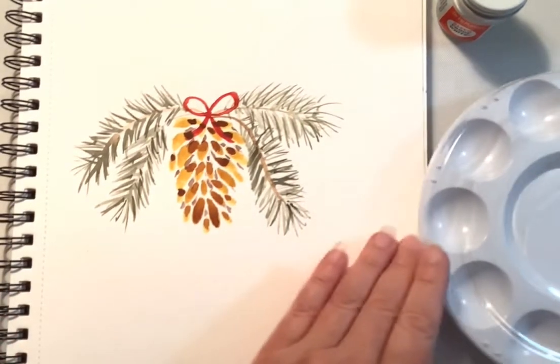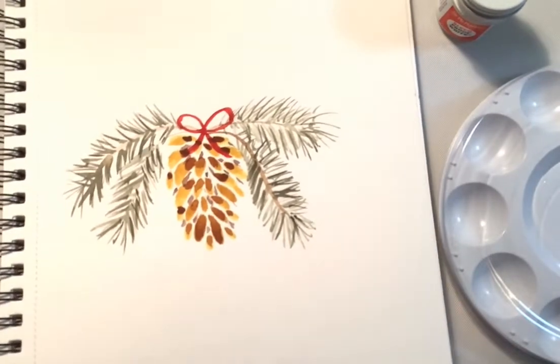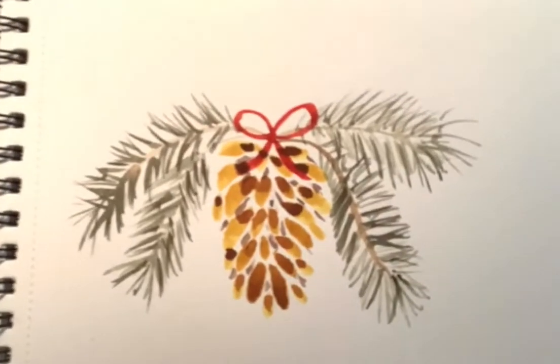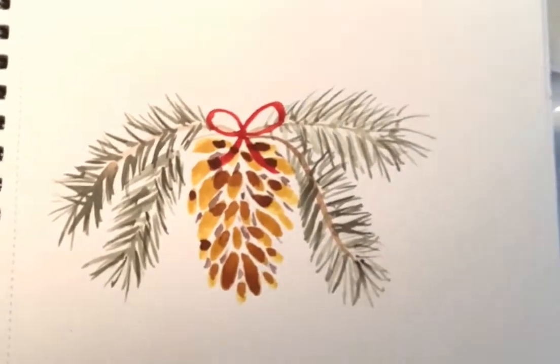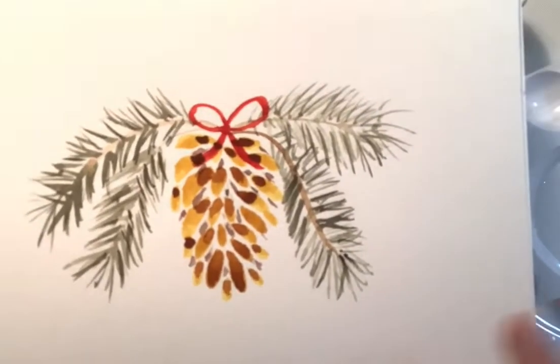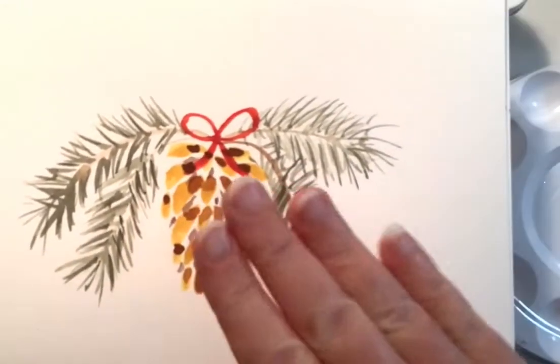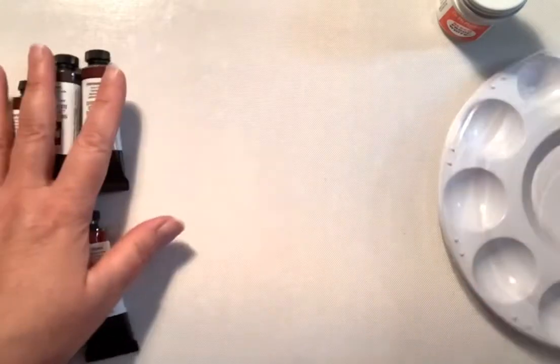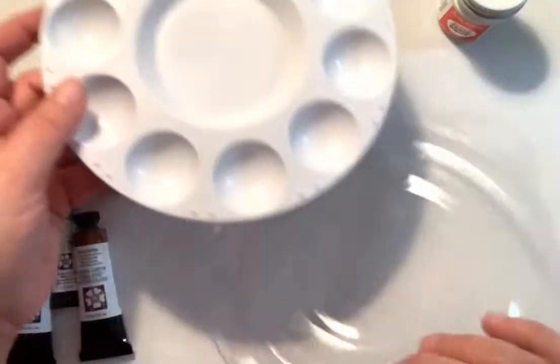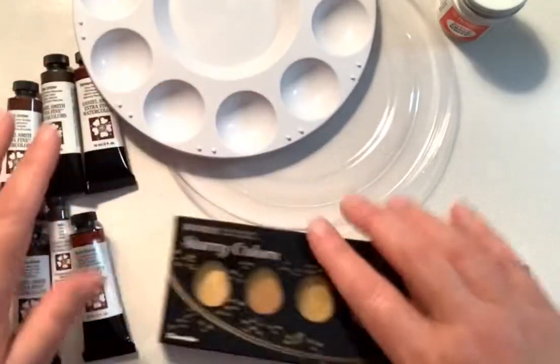I wanted to share this little painting that I did this morning before work. It took me less than 10 minutes — a cute little pine cone. I'm trying to learn how to paint pine cones. They are not easy, I'm just telling you. Or maybe they are for you, but not for me.